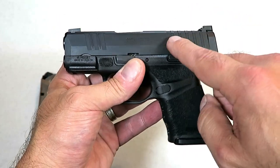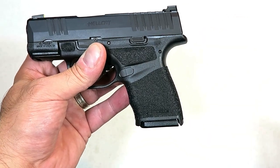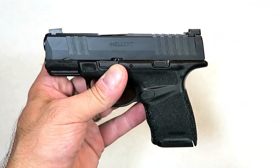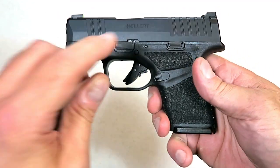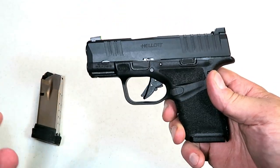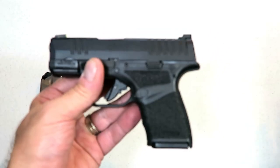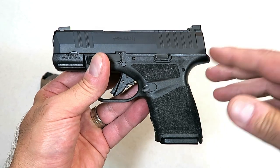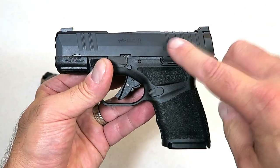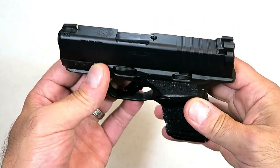They also offer another model called OSP, which stands for Optical Sight Pistol, where you can add an optic. This is the standard Hellcat with an MSRP of $569. The OSP model is $599 — not a great difference. If you like a red dot, it's offered in that model. I like the standard sight right there, and it will suit me just fine.